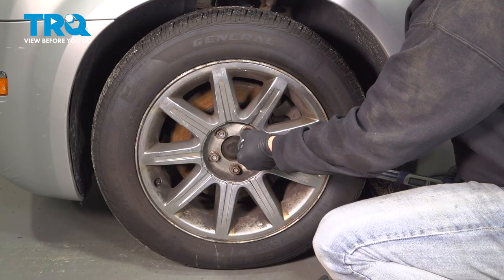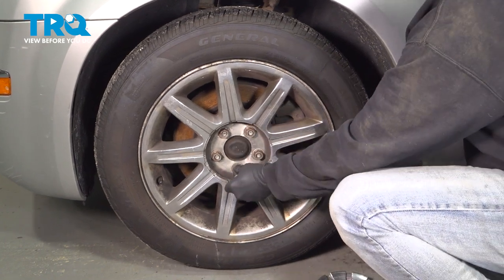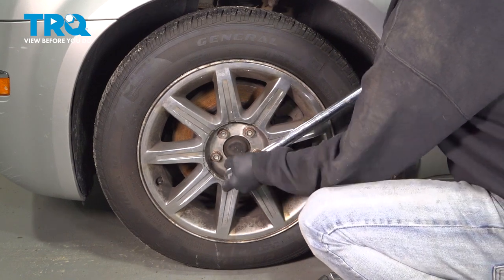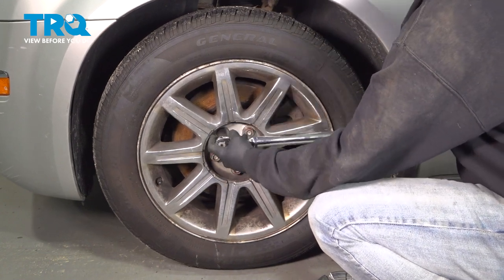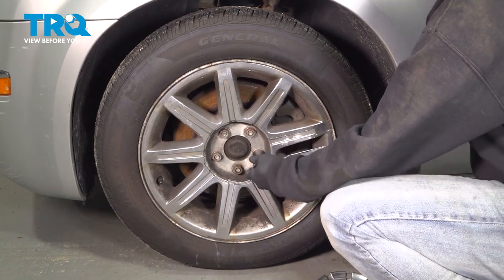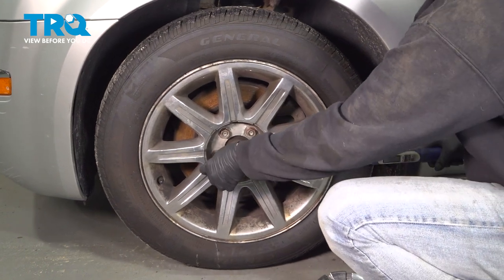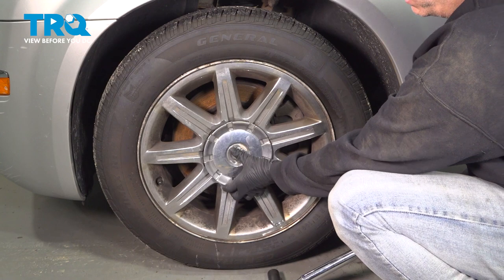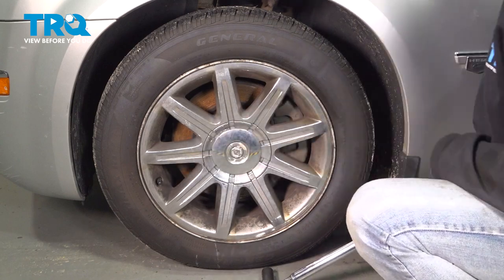Let's go ahead and torque down the lug nuts to 110 foot-pounds. Now go ahead and put on your center cap — just line that up, pop that on, and you're all set.